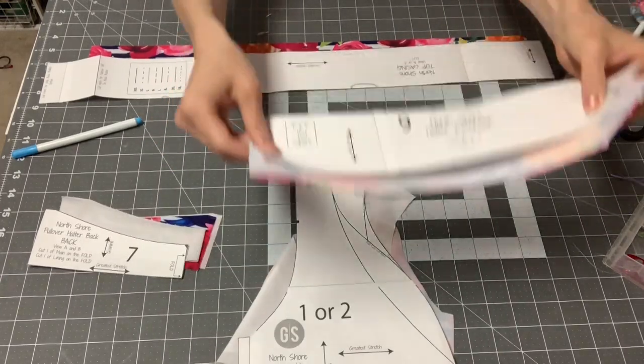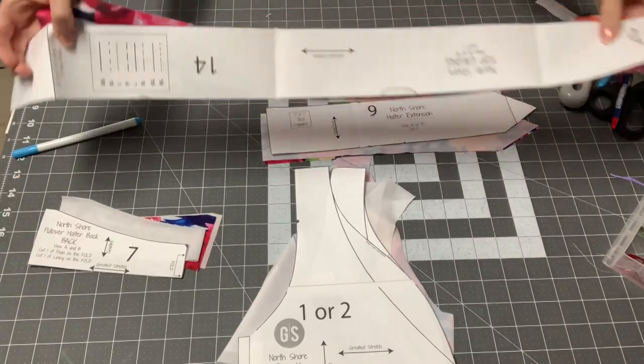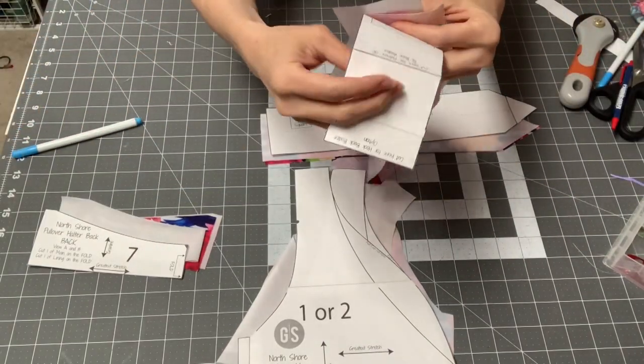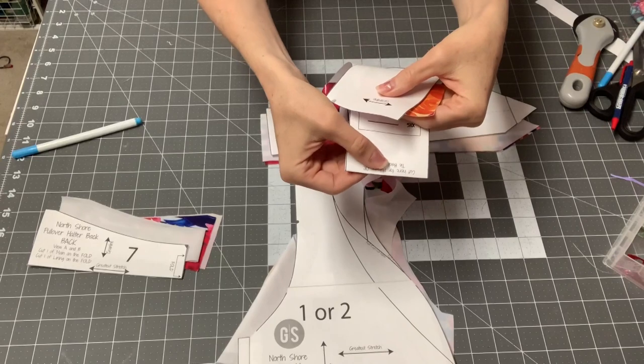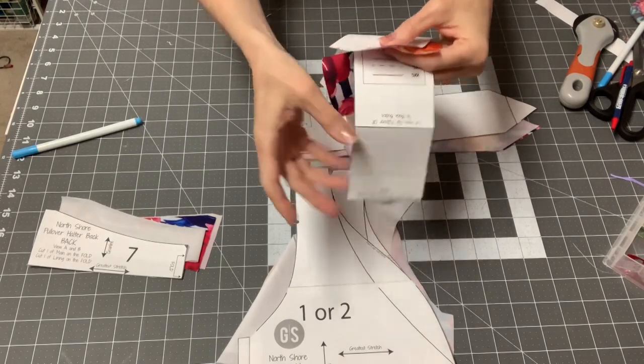On your back, I'm going to cut two of the halter tie extensions and then cut one of the casing. Just be aware that if you're cutting on the fold or doing the ties, you're going to cut on that line, but if you're doing the swim hook, then you'll cut on this line.